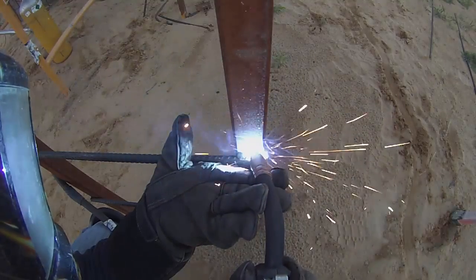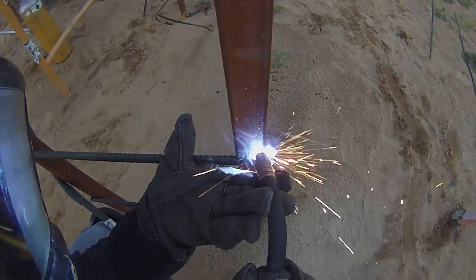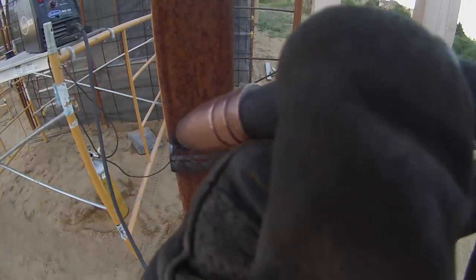My hand looks awkward in this video, but you've just got to hold it any way that works. Placing my hand like this helps me hold the weld tip steadily against the work. Then I make sure the first end is secured. Let's zoom in so you can better see the spiraling motion. These welds just need to hold a few hundred pounds. Most people just use tie wires, so it's not that big a deal. Definitely no need to weld the bottom side.